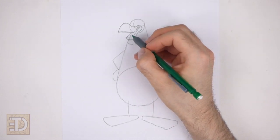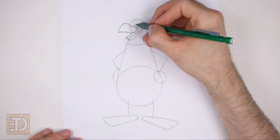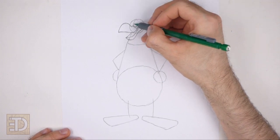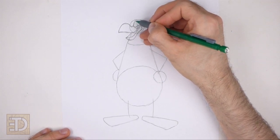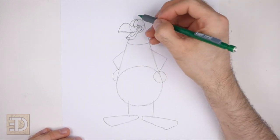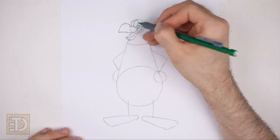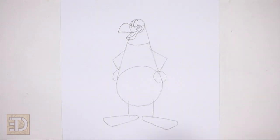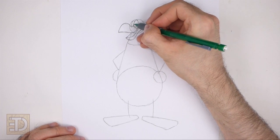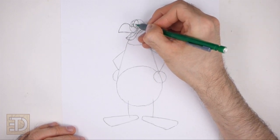Inside the shape of the lower beak draw a curved sloping line for the open mouth. On top of the beak draw a short arc for the first eye, placing it to the right of the vertical construction guide. To the left draw a smaller arc for the other eye. The top of the eyes should touch the top edge of the initial circle. Inside the eyes draw small ovals and shade them in for the pupils. Pay attention to the size and placement of the pupils inside the eyes.